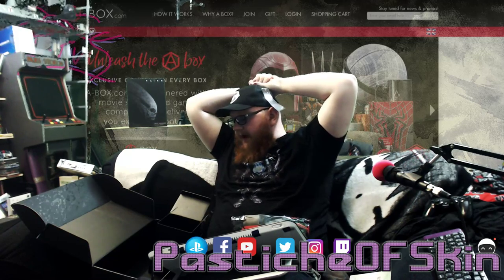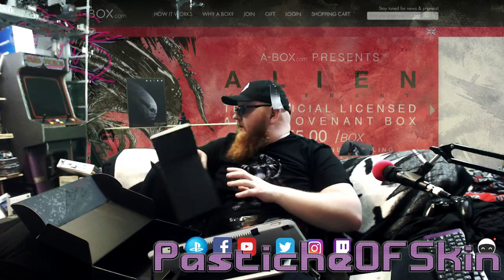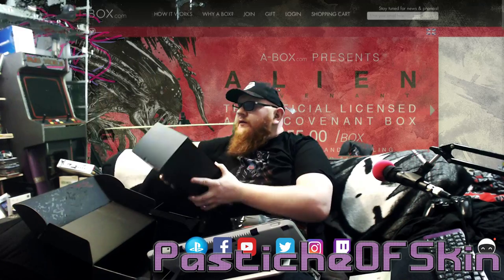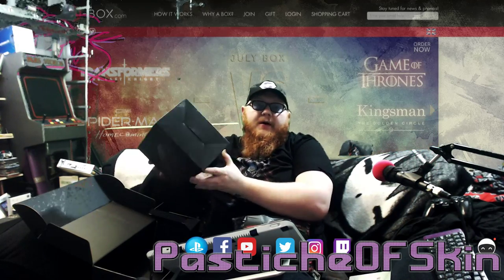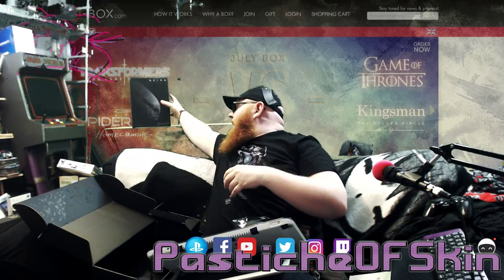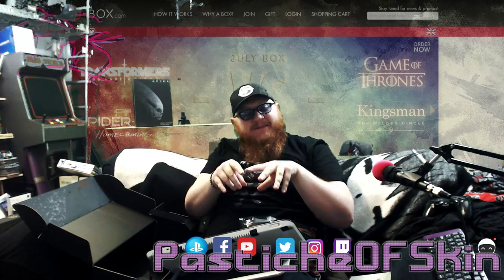I did not know what this crate was going to be whenever it arrived. It's fucking cool as hell what they actually put into it. The facehugger on its own just as a prop to have sitting around — this is awesome. I absolutely adore it. That's fucking terrifying. I have difficulty holding it because it freaks me out a little bit too much.